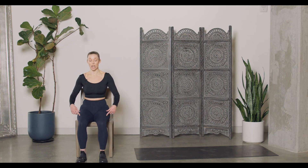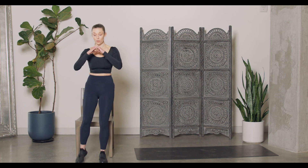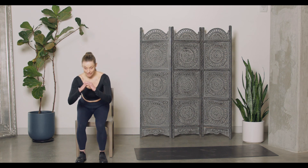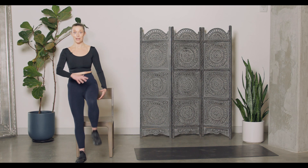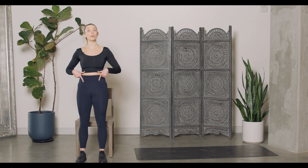Another option is from a seated position. We'll come from the chair, stand up with a knee drive, and bring that leg back down into the chair. Up, driving up — remember, core is engaged, shoulders back and down, as always.